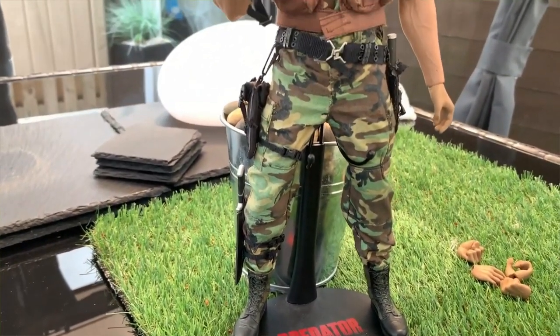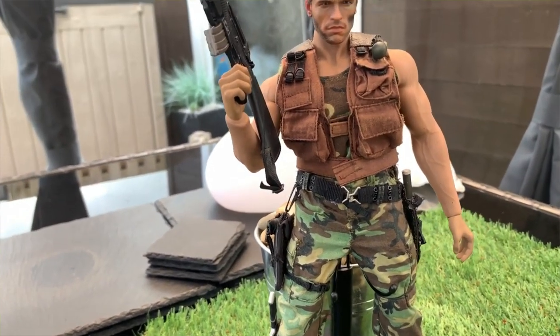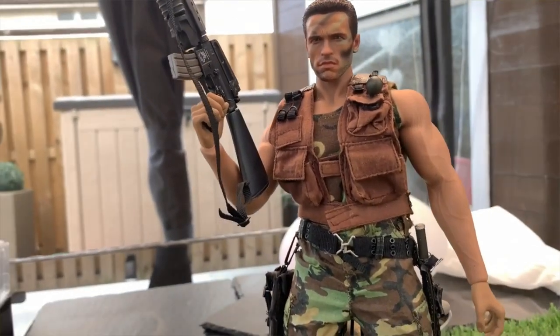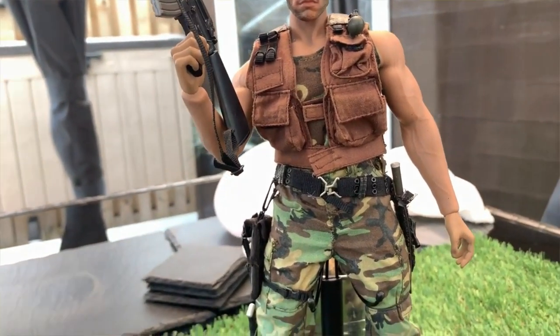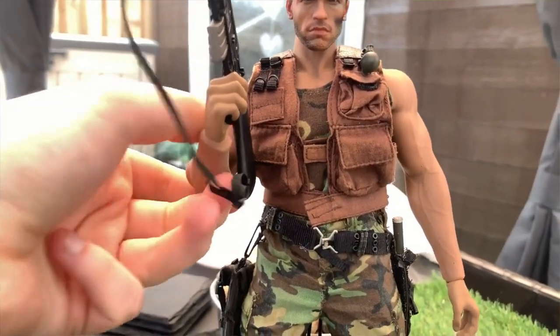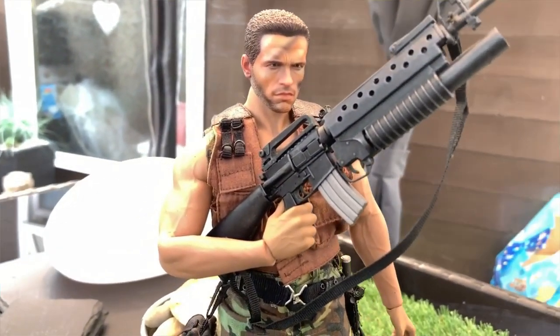It was actually really difficult getting the clothes back on him, but as you can see it's so worth it in the end. I had to basically take the belt off him and I still need to put that back on him, but you can't really see it that much anyway. He holds a pose much better than the other one.